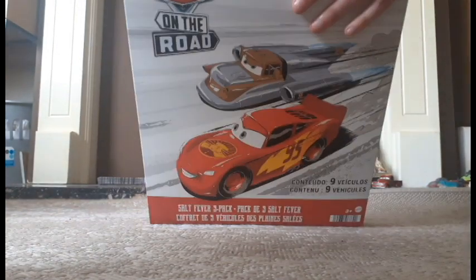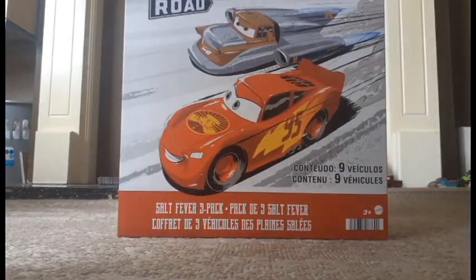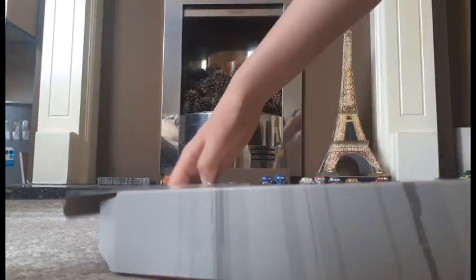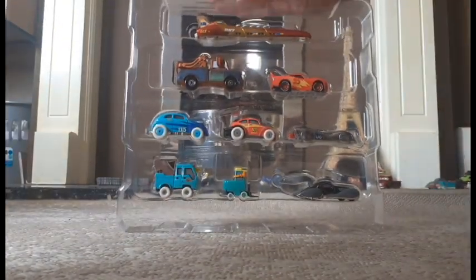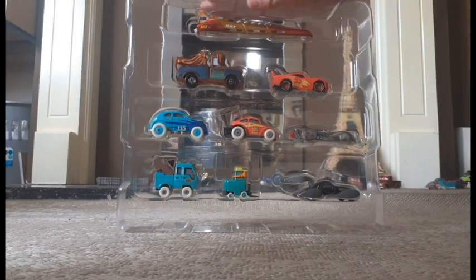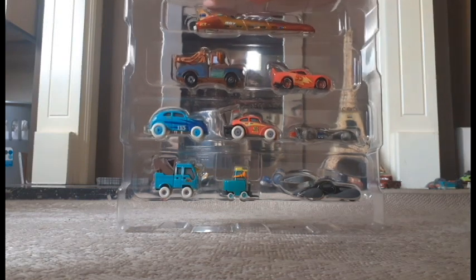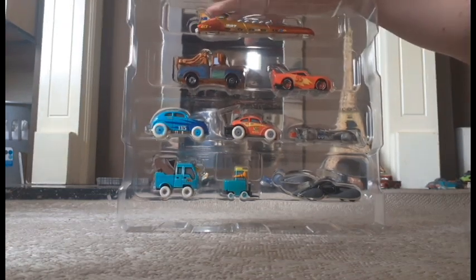I'm just gonna get some scissors, I'll be back. I actually managed to do that. And voila, here's what it comes with — kind of disappointing I think, considering that most of these cars I already have, except for the exclusive vehicle and the Peggy at the bottom of course.